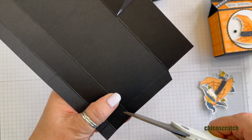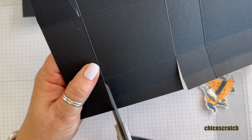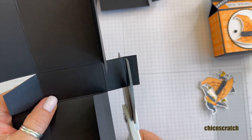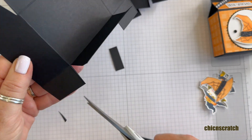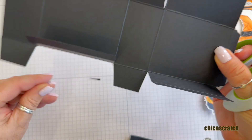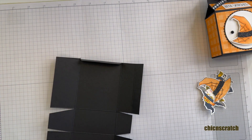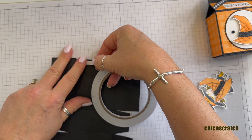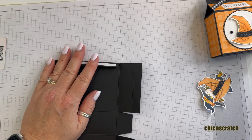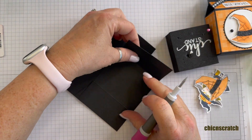Over here we're going to remove this section, going down to that second score line. On my last set of instructions or template I put angle cut — same thing here. First we have to cut off this part at that half-inch score line, and then trim the sides or angle cut, whatever you prefer. I know some people call it miter, but I Googled miter and that looks different to me. Now let's add our adhesive right here — I'm going to take my Tear and Tape; you can use whatever adhesive you prefer.